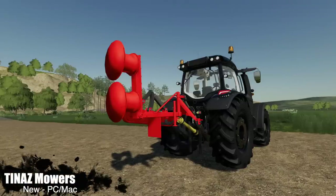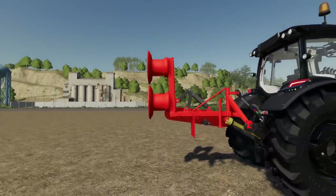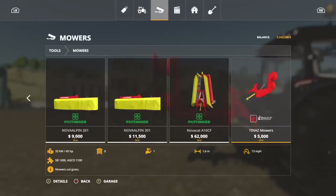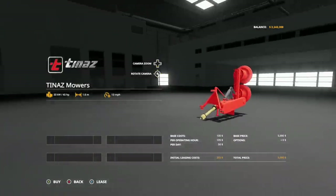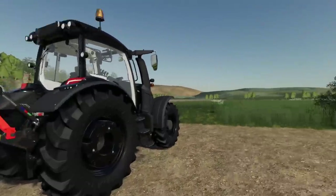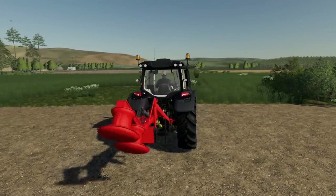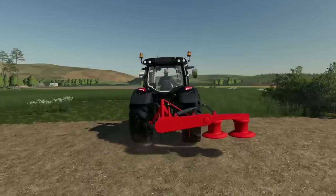Moving into new mods for PC and Mac only — we have Tina's Mowers. This is a very interesting mower. In tools under mowers, it's your last mower at $5,000, requires 45 horsepower, has a 1.6-meter working width at 13 mph. No customization — what you see is what you get. You need a three point and PTO to power it.